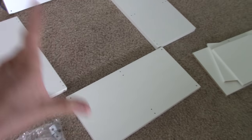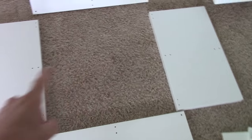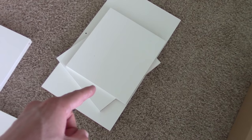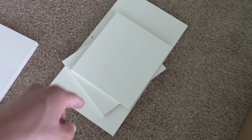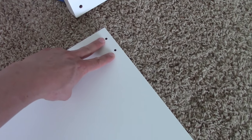In the box you're going to have a top and a bottom — these pieces are identical — and two sides, which are also identical. You're going to have the two shelves and the separator, and the last thing you'll have is the bag of hardware.